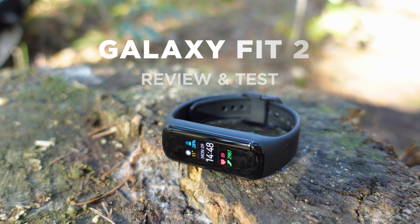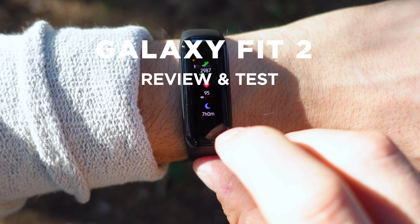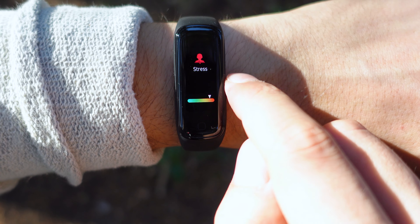Fitness trackers are these days affordable, colorful and powerful. The Galaxy Fit 2 has blown my mind with all the smart features that it packs for only 50 bucks. Let's inspect!